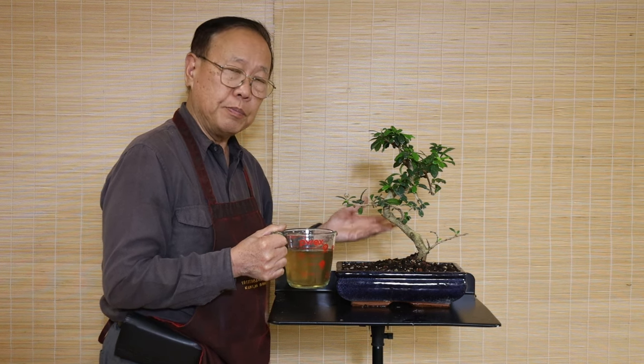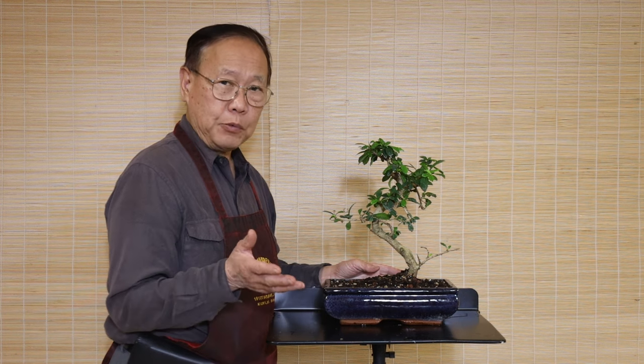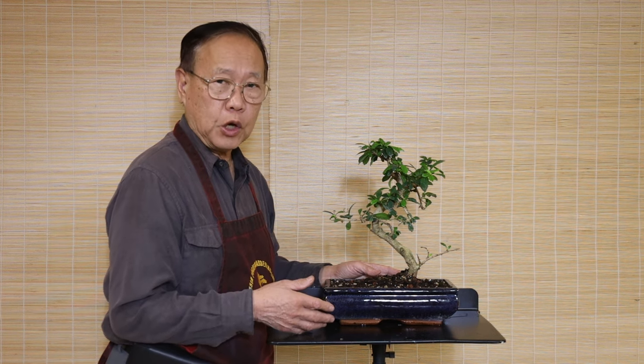Don't worry about overwatering — most accidents happen because people underwater the plant. When the plant doesn't have moisture it dries out, causing crispy leaves. Also, if you go on vacation, make sure someone can take care of your plant. Thank you for watching, please subscribe to our channel and we'll put more information out to share our knowledge with you.